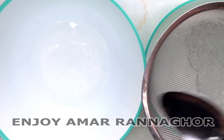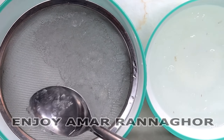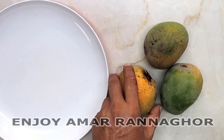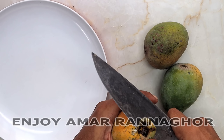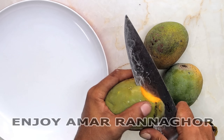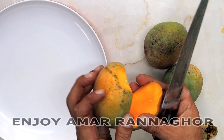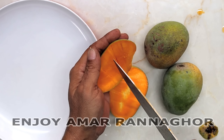This is the water. The water will be added. I will mix it up and blend it.